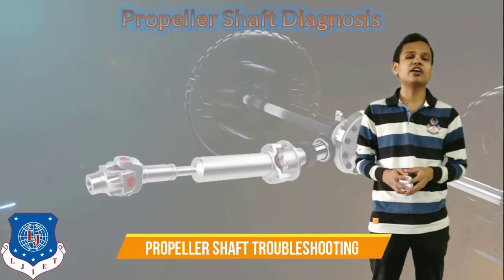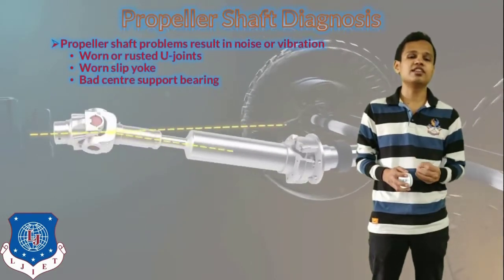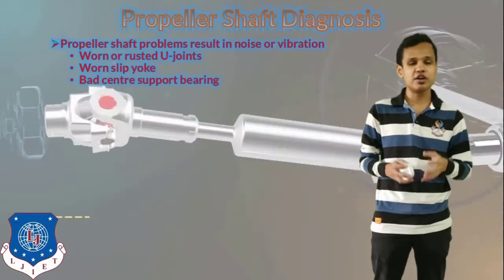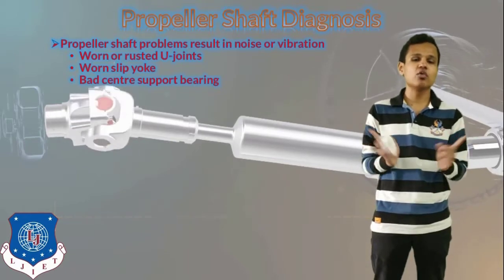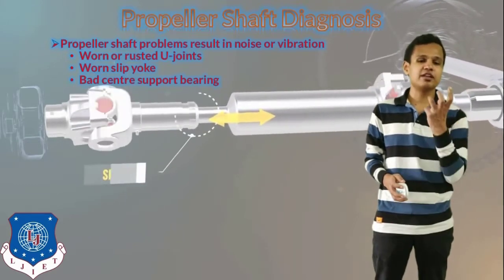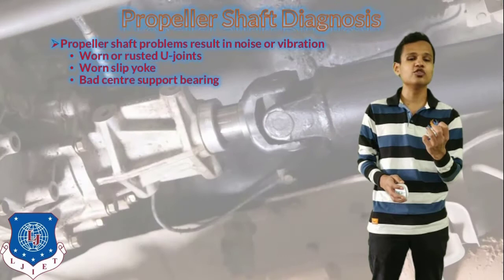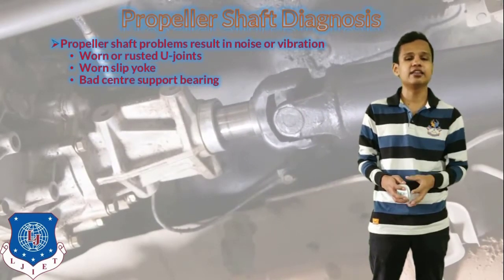Next is the diagnosis of the propeller shaft. The propeller shaft can have problems resulting in noise or vibration. That can happen because of either worn or rusted universal joints, a worn slip yoke, a flange yoke worn on both ends of the universal joint, or because of a bad center support bearing. If the center support bearing is not working properly, it can also create noise or vibration, since it provides support and improper support causes noise or vibration.